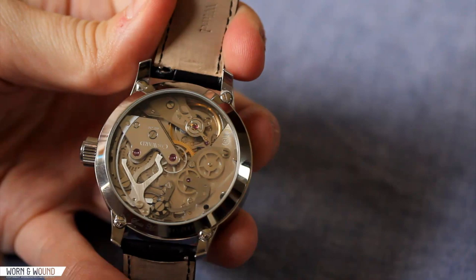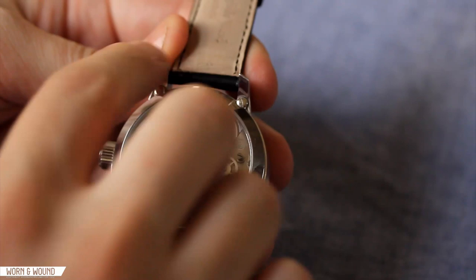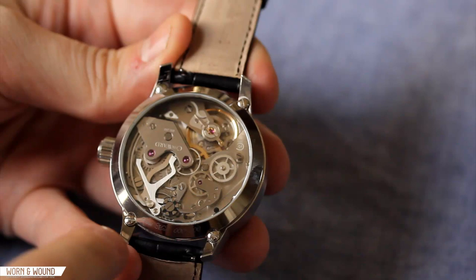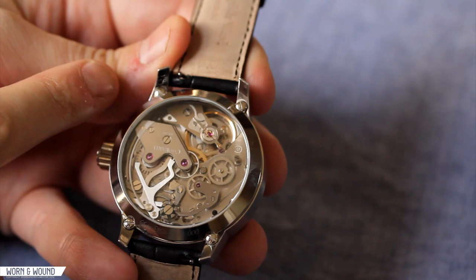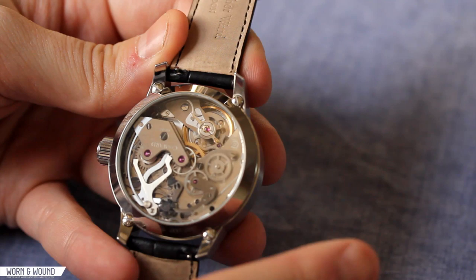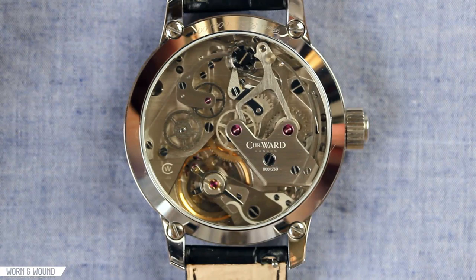Flipping the watch over, you can see that the case back is all display — a very large, beautiful window here showing off the JJ02 chronograph module that they developed. The outer area has a little bit of etching telling you Swiss Made and what number of 250 your watch is. This one is actually number 000. An interesting thing is how they attached it — these screws are pushed way out into the lugs. Clearly Christopher Ward did this to maximize the amount of window to show off the movement. Overall, it's a very nice design for the case and it works well with the dial and the overall aesthetic of the watch.